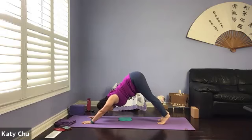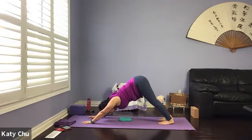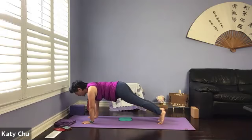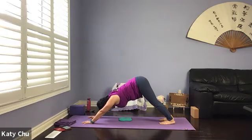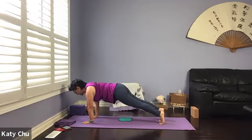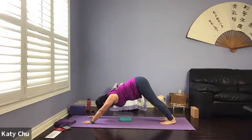Inhale to come up on your tippy toes, stretching on the toes. Exhale to lower the heels back down. One more time — inhale up on toes, exhale down. Inhale, come forward to plank, not sticking the butt up, not sagging. Exhale to down dog. One more time — inhale, come forward to high plank. Exhale to down dog.